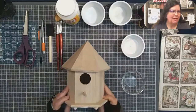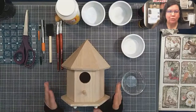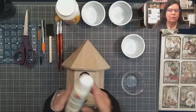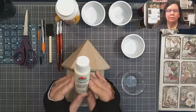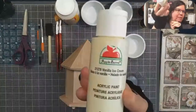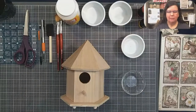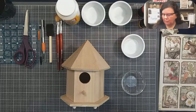All right, so we're just going to get right in and start. The first thing I want to do is paint the birdhouse, and today we're going to do two colors. I'm going to be using Apple Barrel acrylic paint in Vanilla Ice Cream — a very pretty color. We're doing the middle first so that it can dry while we paint the others.